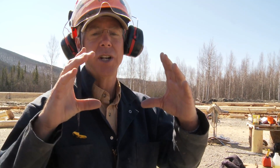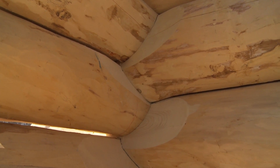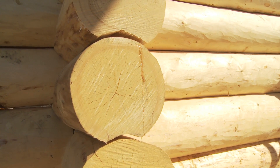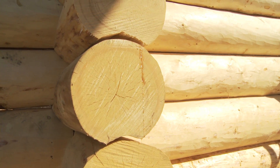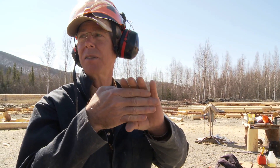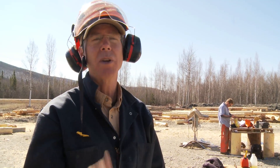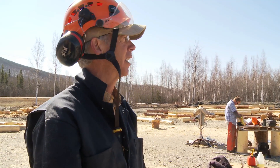These are green logs, so each log will shrink in diameter. The shrinkage is usually about 4% radially in a log. We also get about 1% compression of the logs from the weight of the roof, the floor, and the logs themselves — so now we're up to 5% settling. Then we allow 1% extra for a safety factor, so we allow for 6% settling in these things.